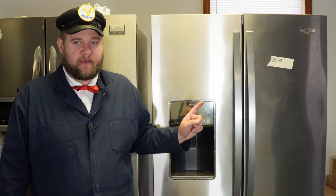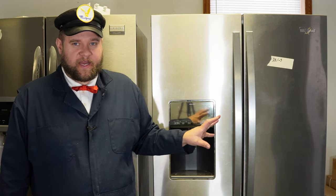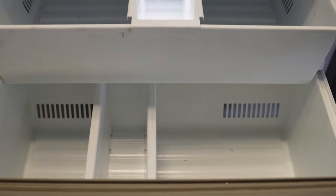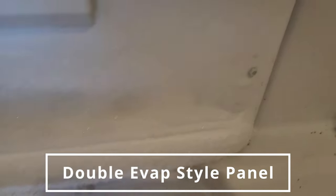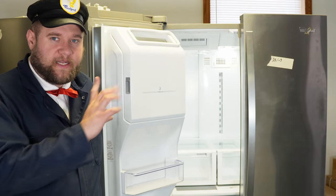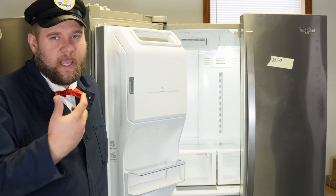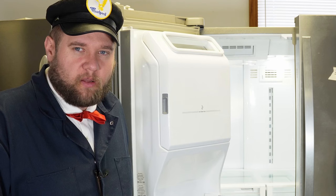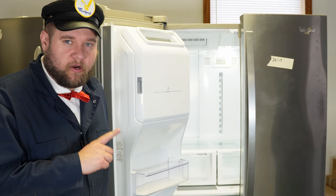Hey everyone, thank you for watching the video today. We are dealing with the wide world of whirlpool problems, having a French door whirlpool refrigerator that is not cooling in the upper cabinet. There are a few different styles of these refrigerators — either the single evaporator, which means there's only an evaporator in the freezer, or the double evaporator system where there's a cooling evaporator inside the cabinet. Make sure to check the description for the products we use to repair and replace.